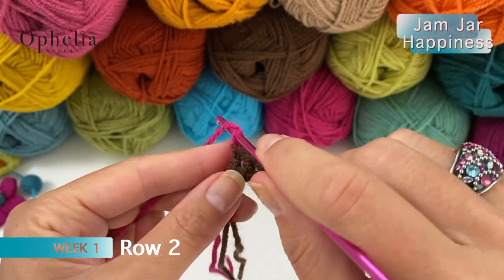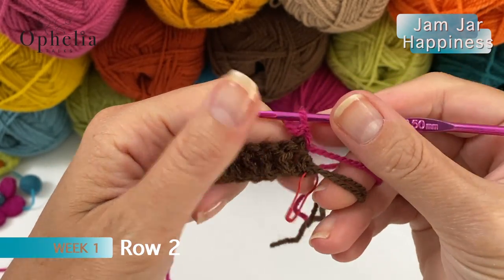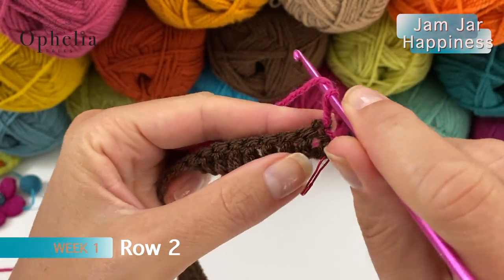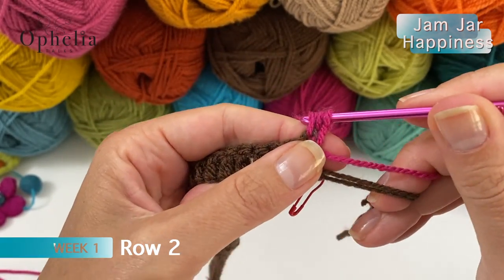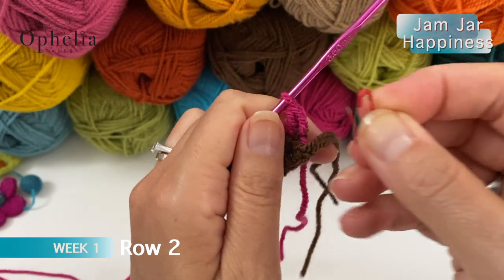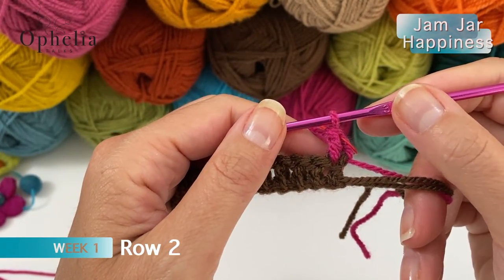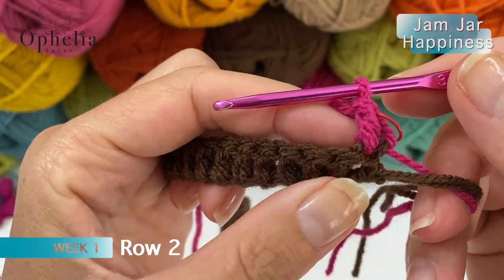Row 2 starts with chain 1, as will every row. Then you turn. We are going to do a double crochet in the first stitch - that means in that very first stitch where you can see this chain 1 coming out of. Yarn over into the first stitch, you do a double crochet. Pull through 2 and pull through 2. It would be handy to just move that stitch marker until you're used to where that first and last stitch is. And now we are going to get started on our special stitch here.